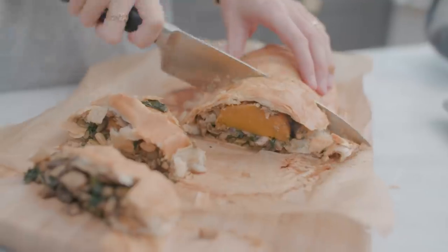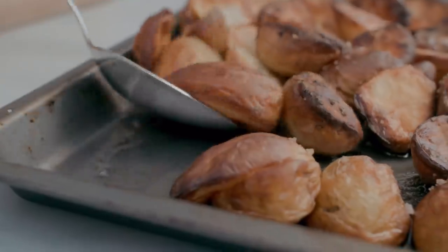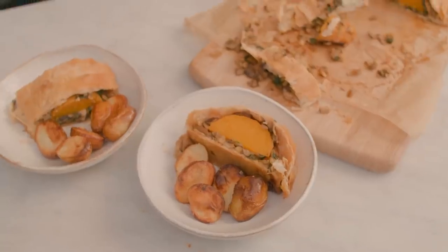And then slice it up and serve it. I've got it with some roast potatoes today, but on Christmas do it with all the trimmings — carrots, parsnips, gravy, cranberry sauce, the whole thing.